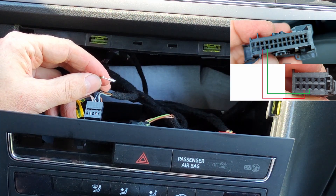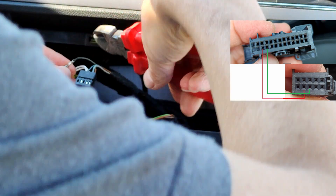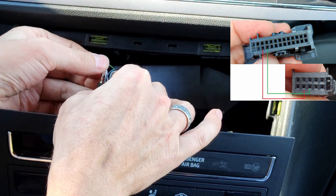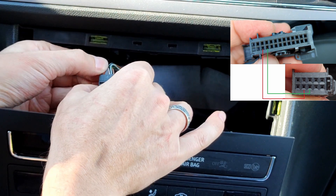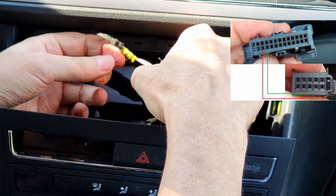You can see in the picture how to connect the pins on the new switch. Pin 16 from the control module should be connected to pin 9 on the switch, and pin 17 from the control module should be connected to pin 8 on the switch. Other pins from the old switch should be connected to the same pins as on the old switch.